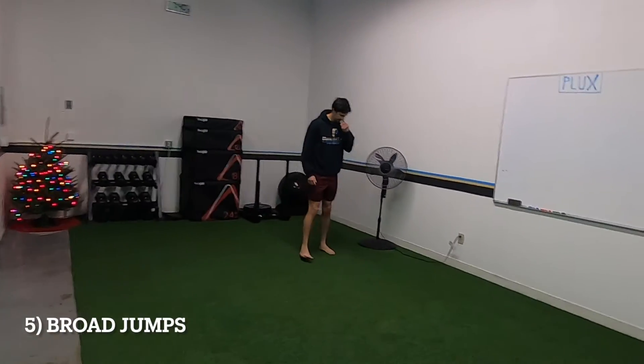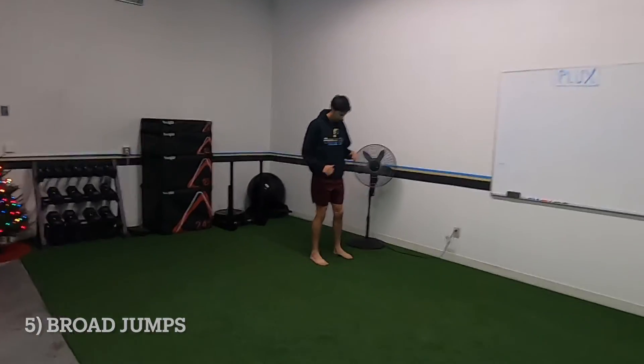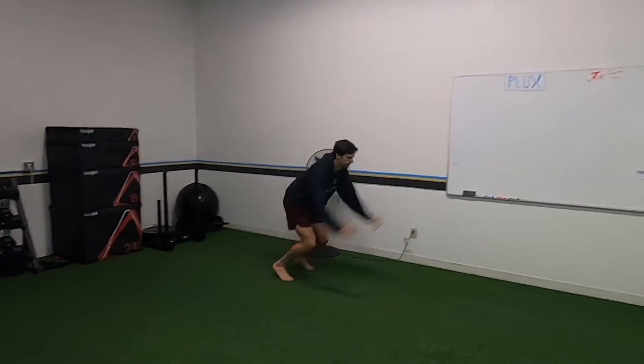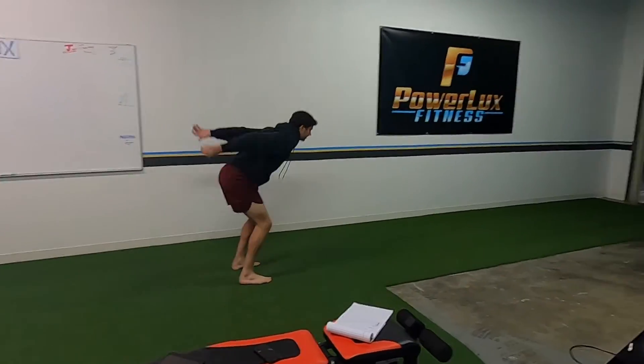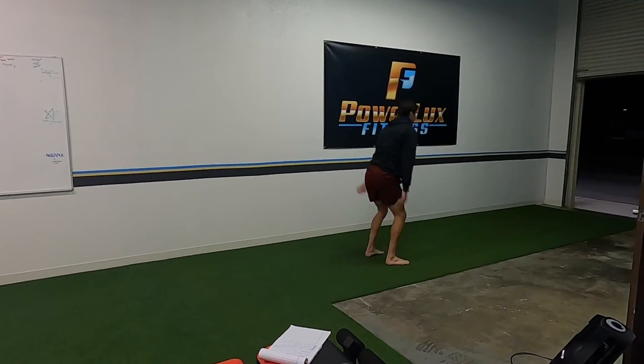Broad jumps — you're jumping forward and sticking it in between each one. Notice how he lands in that snap down position: his butt doesn't sink, he just sticks it.